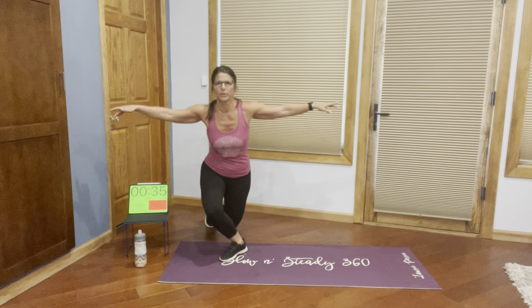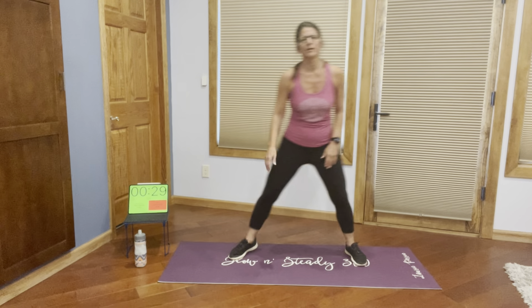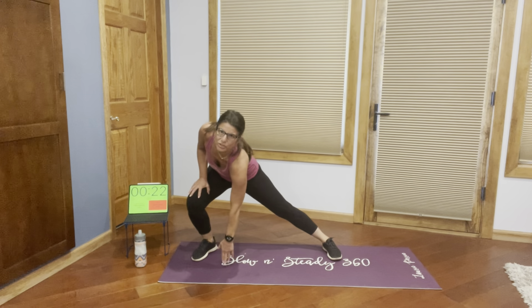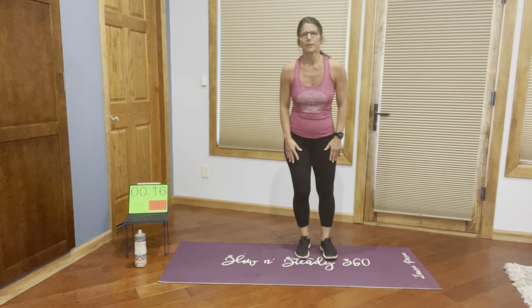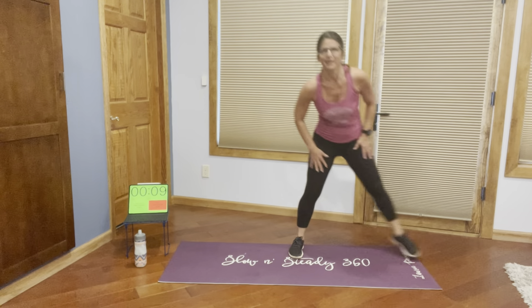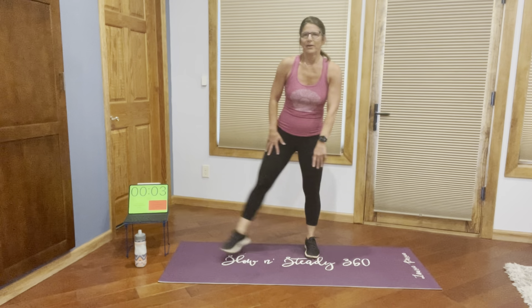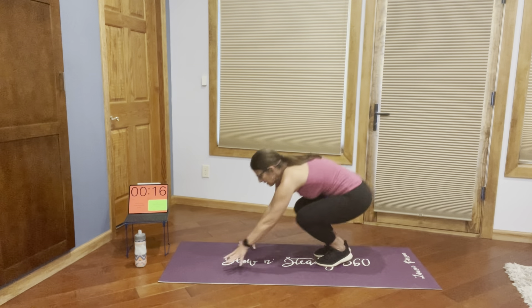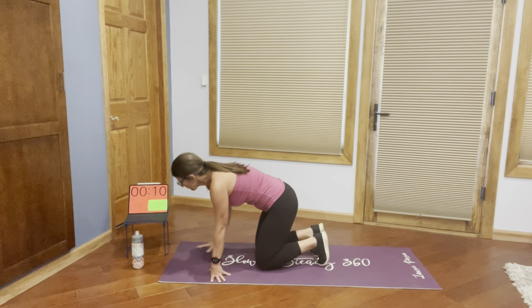I'm going to pop up and do those side lunges again. If you want to change it up, you could do a curtsy lunge if you'd like — this makes me think of my friend Adrienne, she seems to like these. Or you can go back to the side lunge. Either way, you're trying to get as low to the ground as feels comfortable. If you're doing the curtsy, you want to get that back knee back. If you're doing the side lunges, just go as far down as you can where you can touch the floor. Please do whatever feels best for you. Feeling good. Feeling strong.